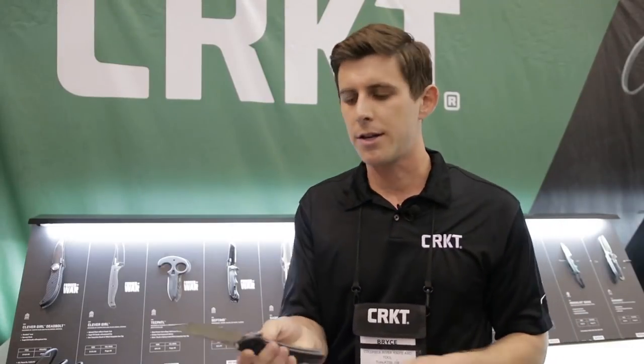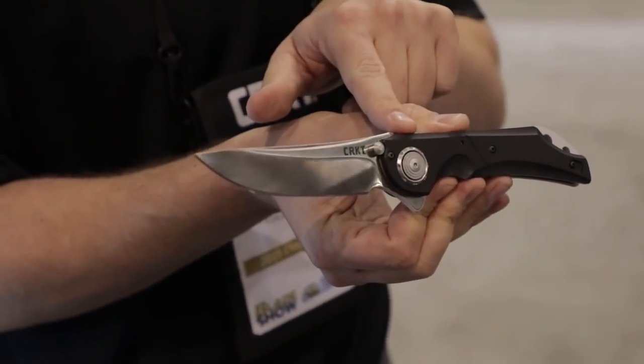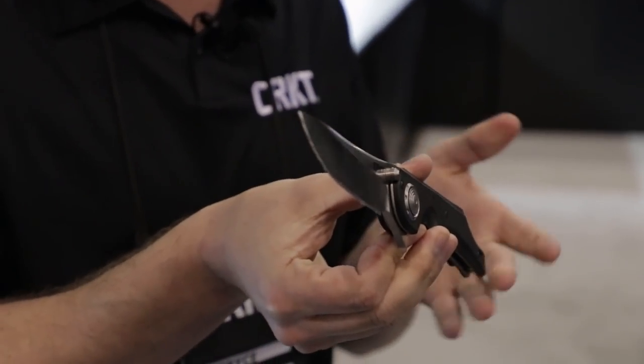Second up, this came out earlier this year in 2019. This is the Seismic by Flavio Icoma, featuring his deadbolt locking mechanism — one of the strongest locks on the market and also one of the most intuitive in how it closes. Keeps your hand out of the way. Really strong lock on that mechanism right there.